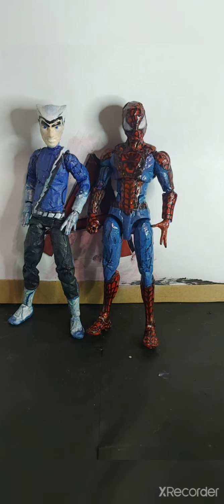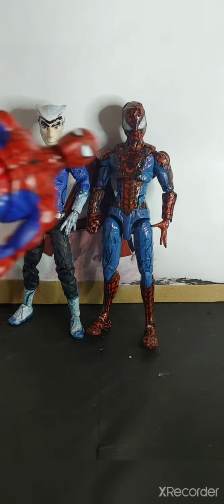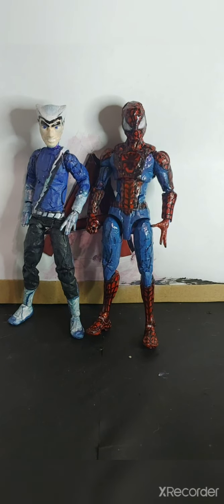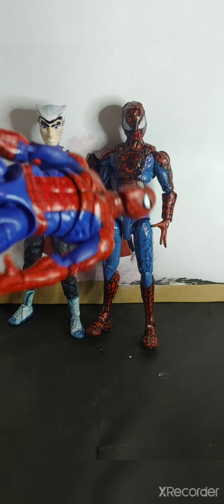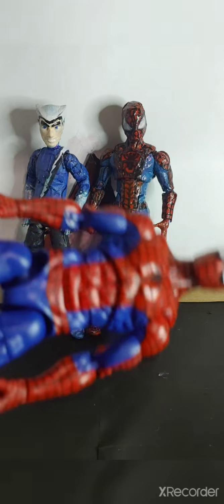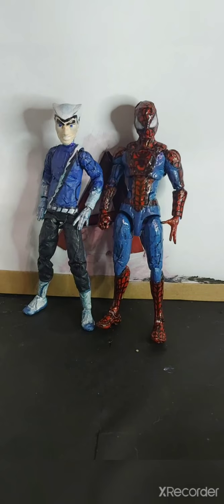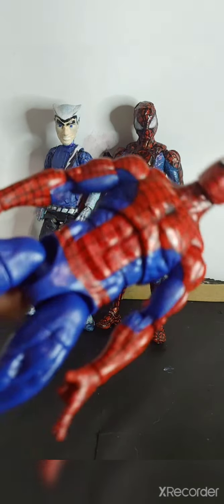Another custom here: my custom Ultimate Spider-Man figure. I actually did make a custom review of this. I never said this would be my permanent Ultimate Spider-Man custom, but I already have a classic retro collection Spider-Man. I made this custom way before I got that figure, just to keep me satisfied until I got it from pre-order — well, actually, my cousin bought that figure for me for Christmas.